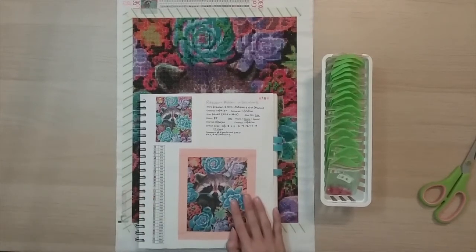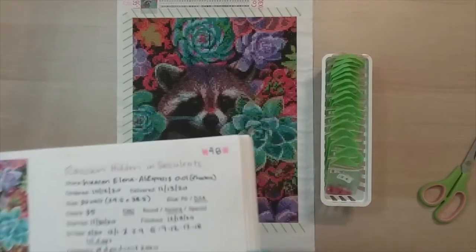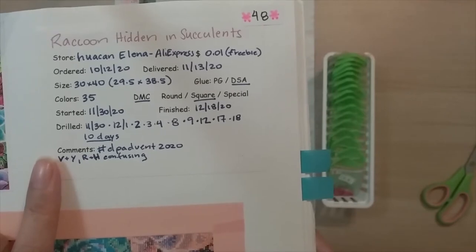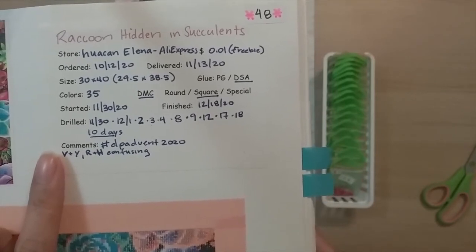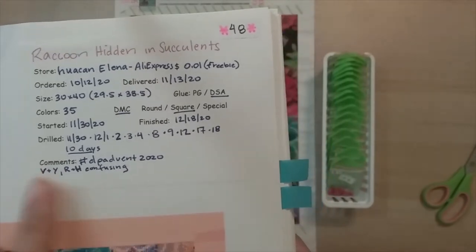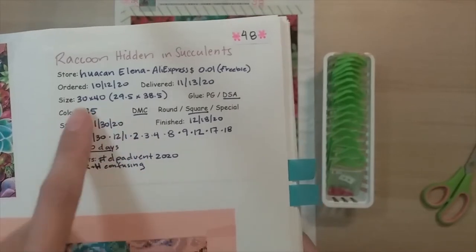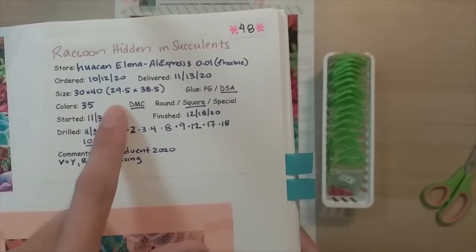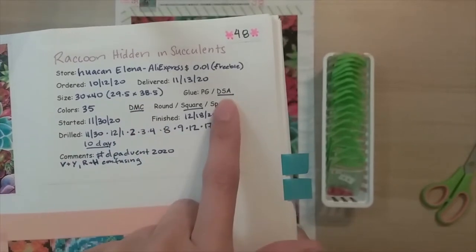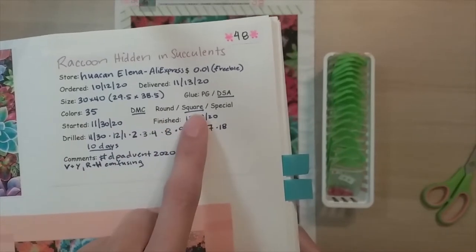So now you have seen the whole completion of it. This diamond painting I called 'Raccoon Hidden in the Succulents.' I got it from Huacan Elena on AliExpress. It was actually a freebie that I won, so I paid one cent for it. It's a 30 by 40, but it was actually 29.5 by 38.5. It was a double-sided adhesive. There were 35 colors with DMC and these were squares.